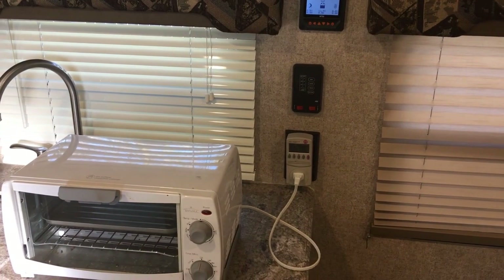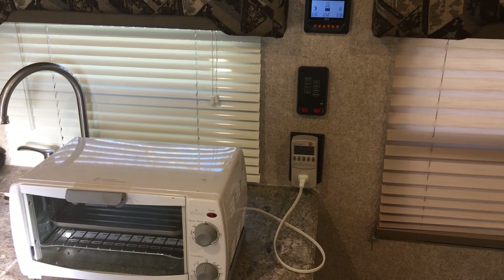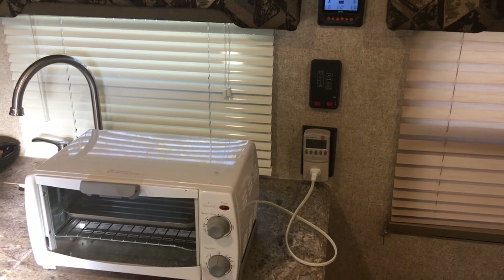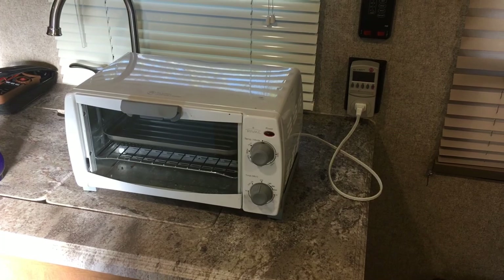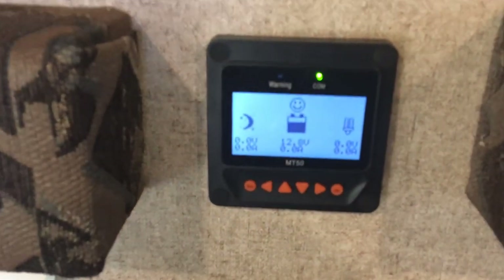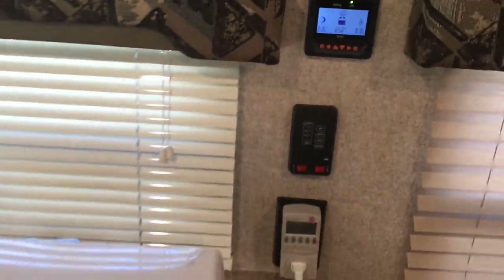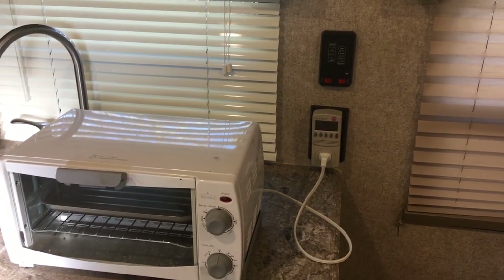Hello YouTube, today we're going to do another voltage drop test with a 1100-watt inverter in an RV with three 12-volt batteries in parallel. We're going to use this toaster oven — it's about a 1000-watt toaster oven, draws about 850 watts when in use. I just unplugged the camper and we're at 12.8 volts. The hydrometer test shows fully charged, and we're going to see what our voltage drop is.